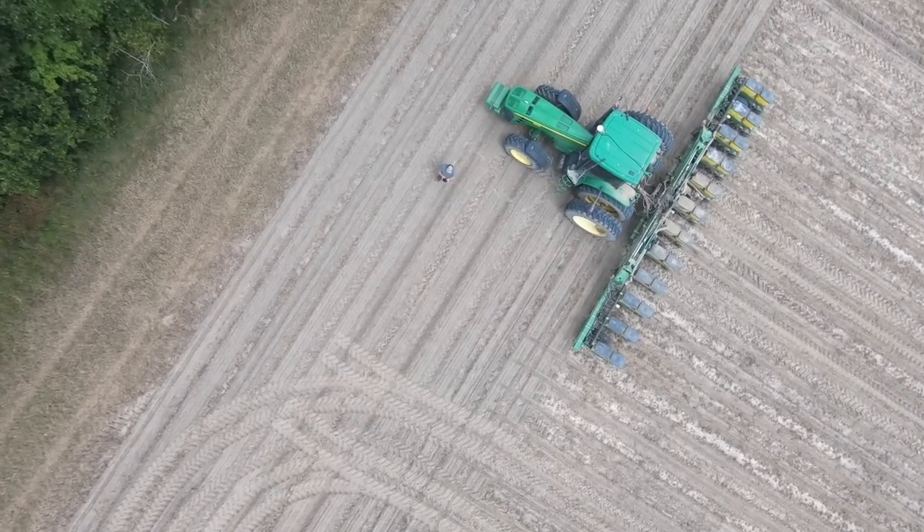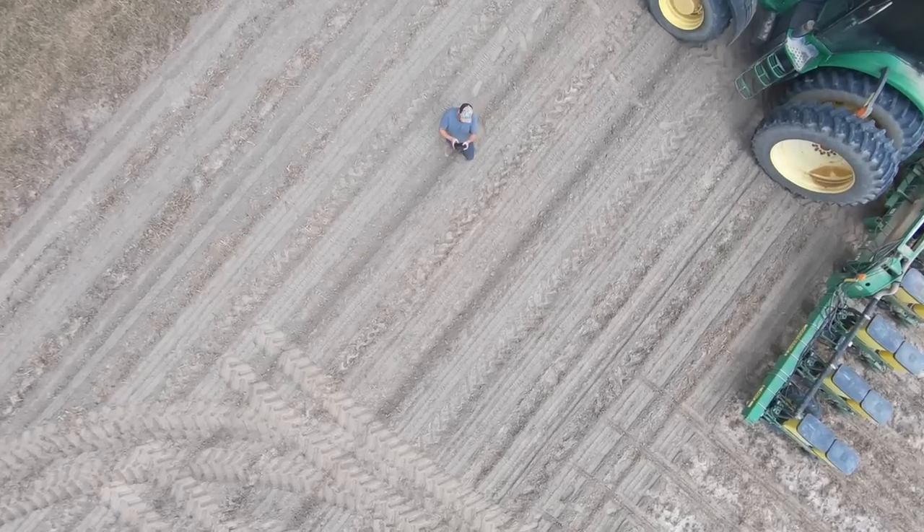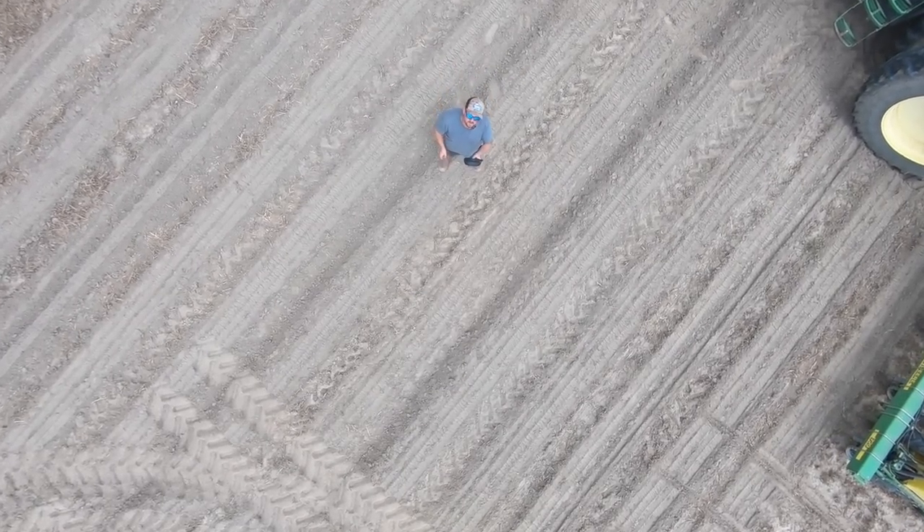Thanks for watching the drone portion of the video. That was a successful drone flight — still in one piece. Let's get back to planting.